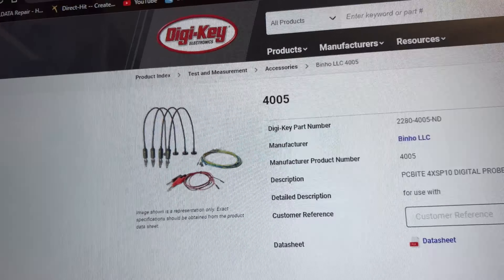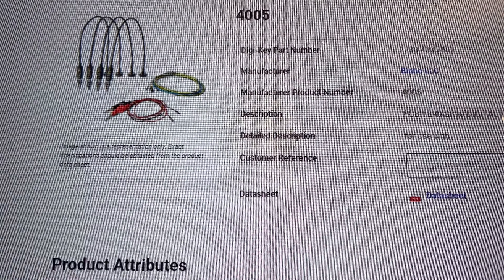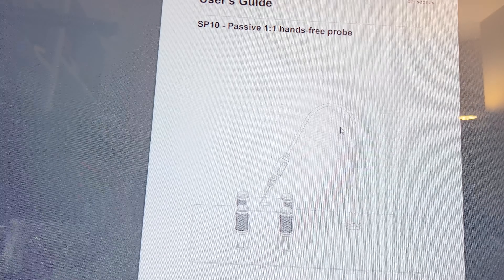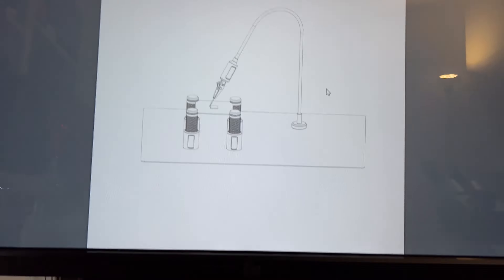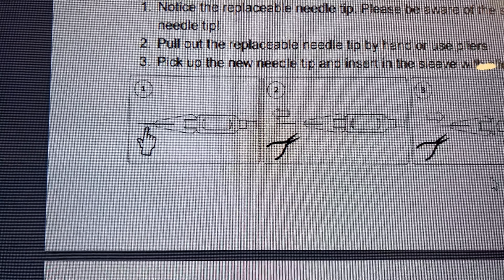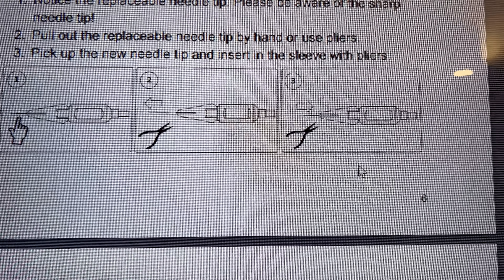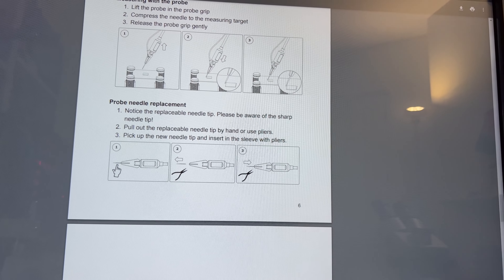Now we're on Digi-Key. The product number is 2280-4005-ND. You can find it at digikey.com and it has a datasheet showing the dimensions. The kit comes exactly as shown in the video. There's also a guide showing the procedure for replacing the needles — you use a plier to pull the old tip out and push the new one in. Be careful not to pierce yourself with the really sharp needle.